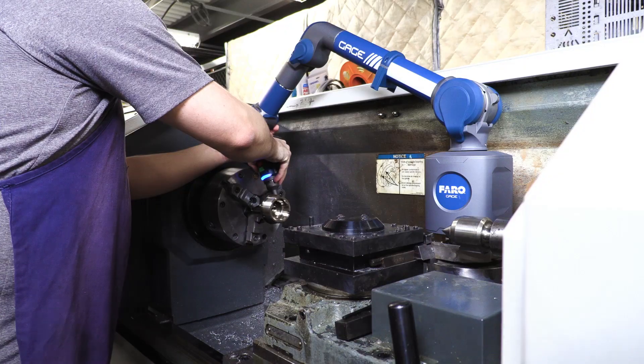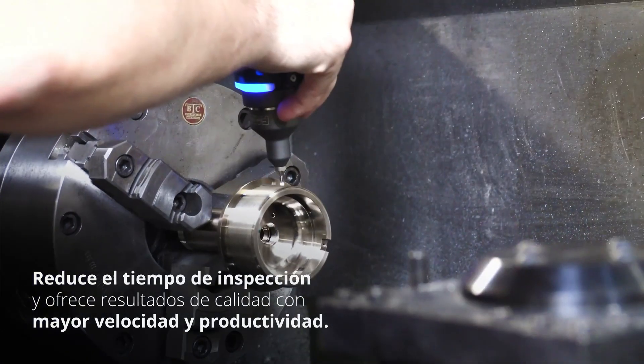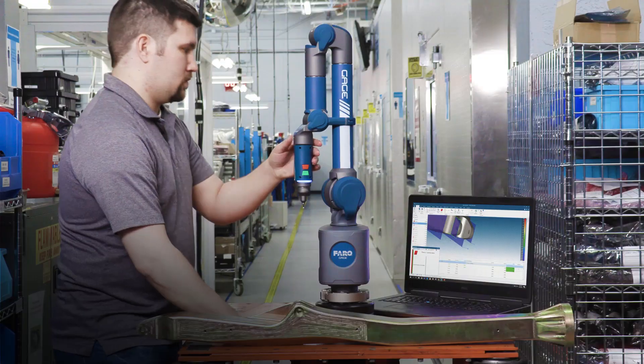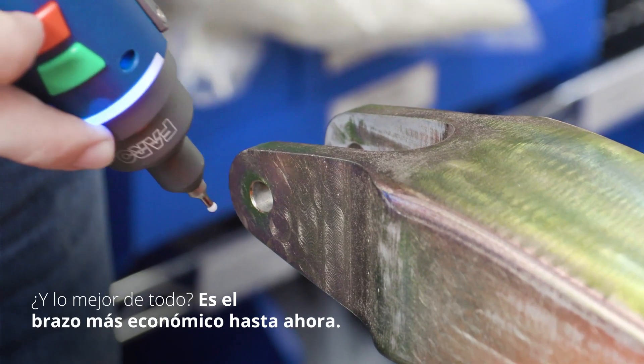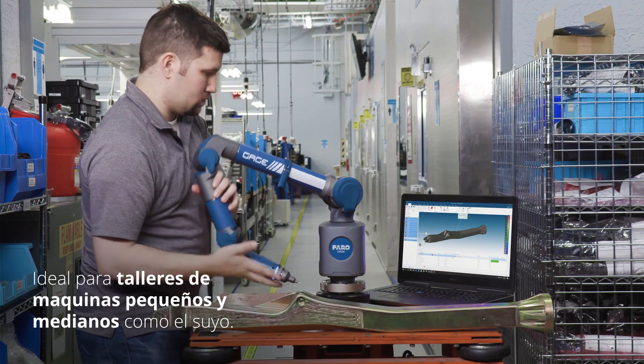It sets up in seconds, reduces inspection time, and delivers quality results with increased speed and productivity. Best of all, it's the most affordable arm yet and is ideal for small and mid-sized machine shops like yours.